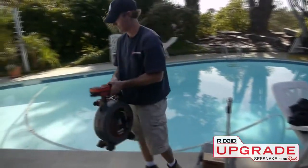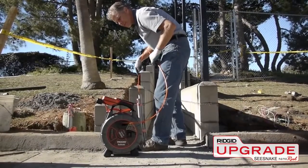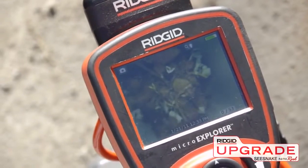The NanoReel's small size and lightweight make it easy to transport and store, and its 85-foot push cable gives you the distance you need to handle a wide variety of applications.